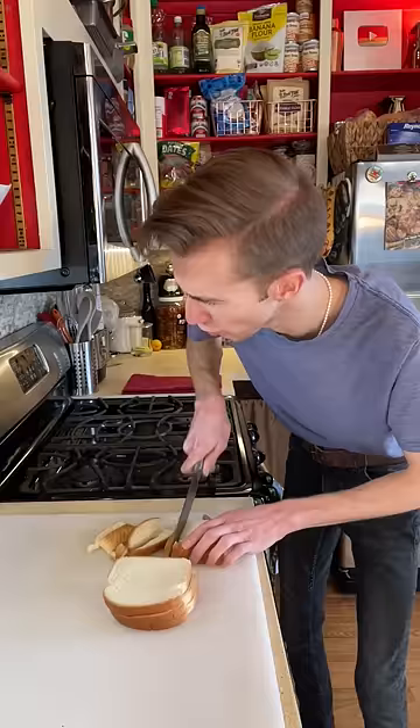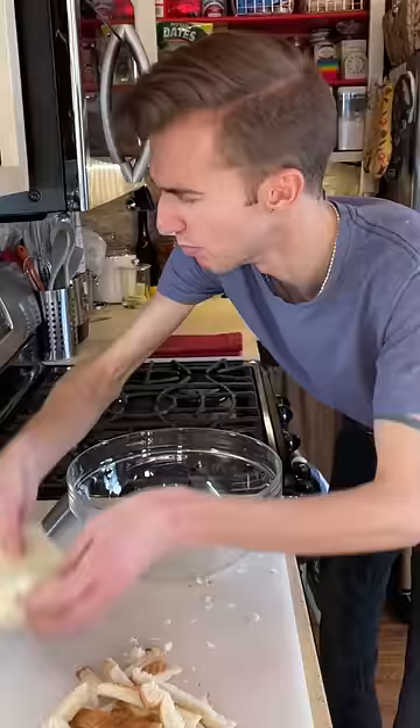We start with six slices of bread — preferably, like my dating life, stale. Remove the crusts. If you're over the age of six and you still do this, good for you. Don't let anyone tell you how to eat. Move to a bowl. Save the crusts. Add a cup of oats and a can of evaporated milk.